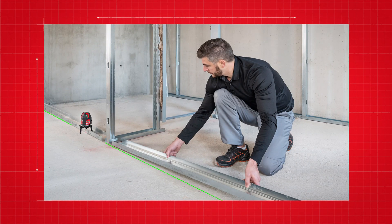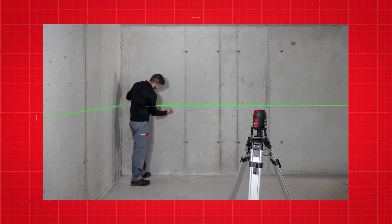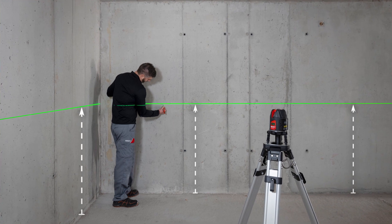The laser is ideal for setting up drywalls, the transmission of reference points, as well as the leveling of electric sockets and pipe installations.